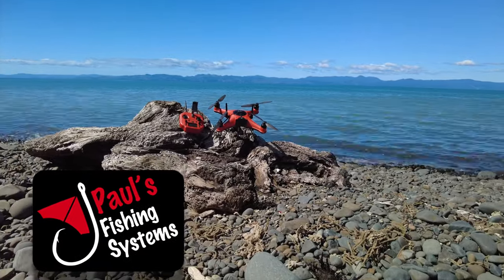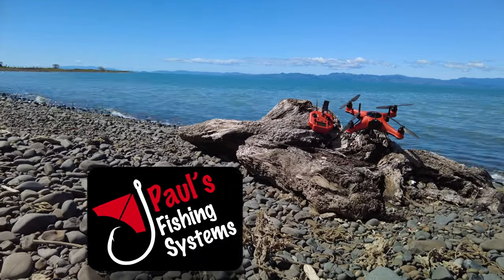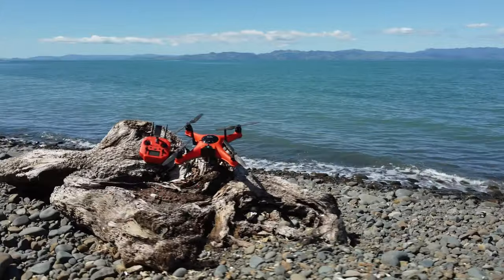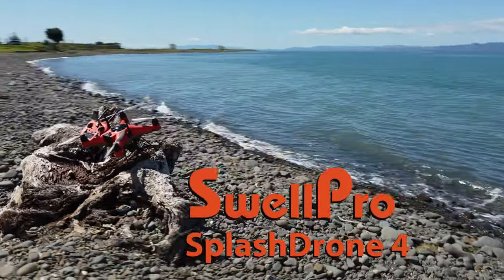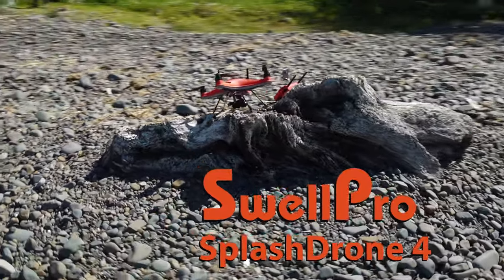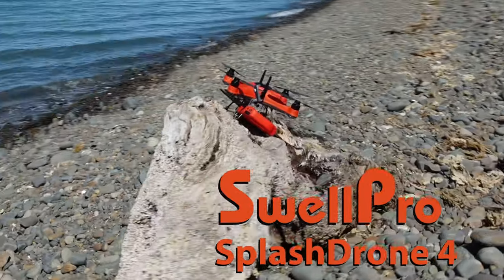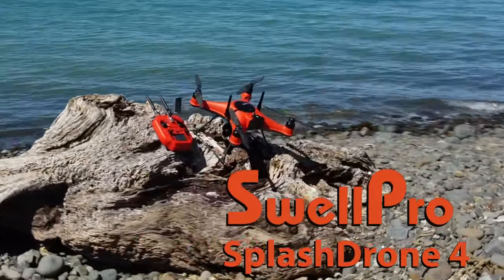Hey guys, Morgan here from Paul's Fishing Systems. Here's Caleb fishing with the new SwellPro Splash Drone 4 into the Firth of Thames. We did a video here a couple of weeks ago using the SwellPro FD1. Check it out if you haven't yet — the link will be in the description below — and we'll talk a little bit about the differences between them.